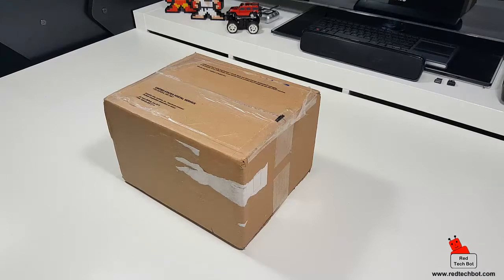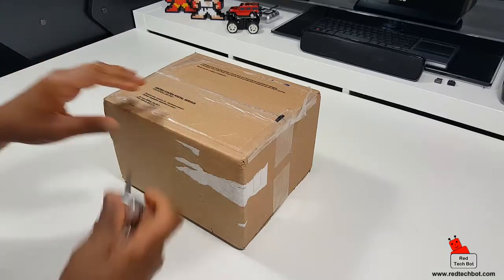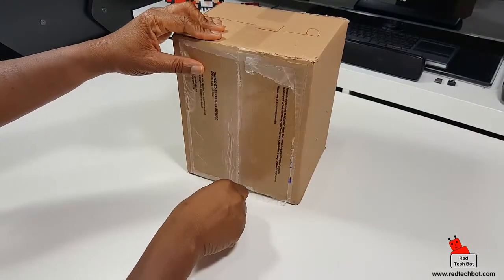Hi guys, welcome to another episode of Richie's Game and Gadgets and Gizmos. Today I got a lovely little package in the mail from the US Postal Service. I'm sure you guys are wondering what's in here.